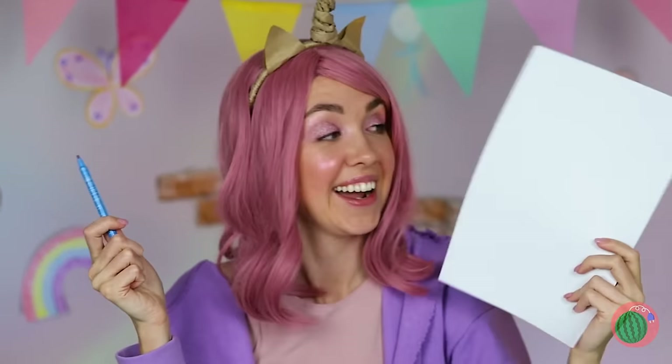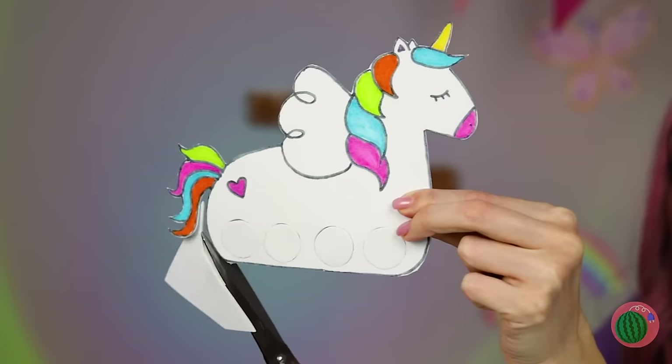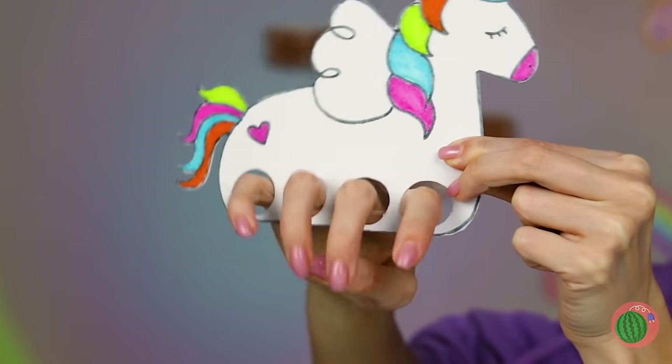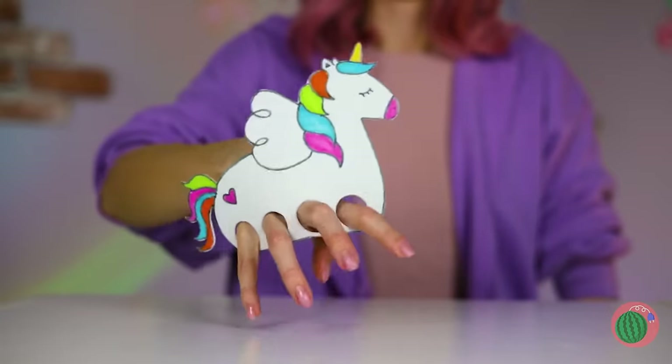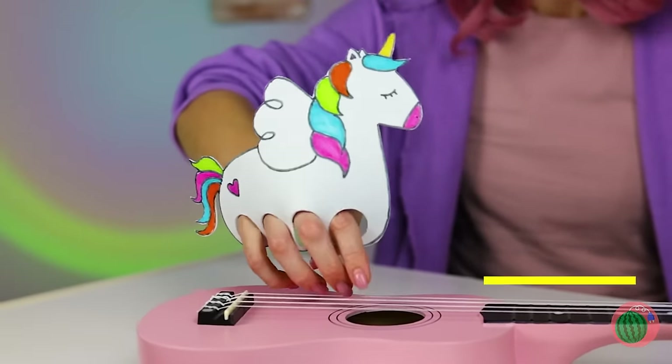If you don't own a unicorn, you can always make one! Draw it and cut out four holes for legs! Now let's take her for a stroll — and strum a guitar while we're at it!